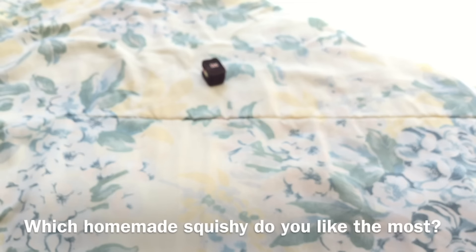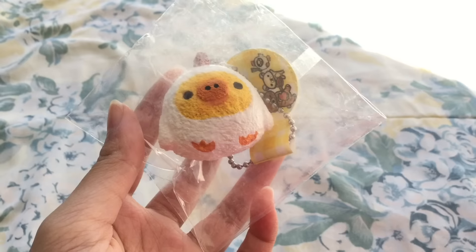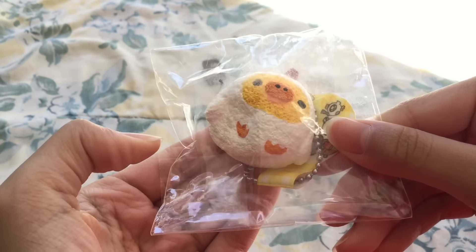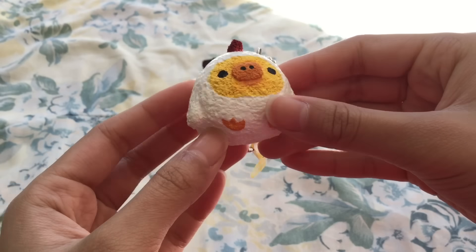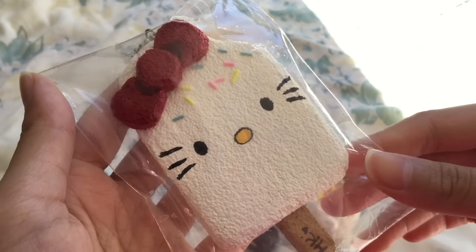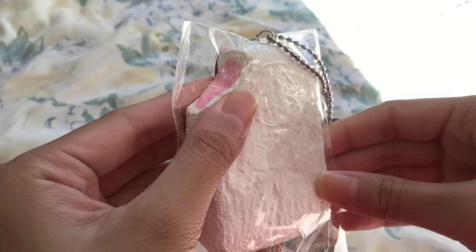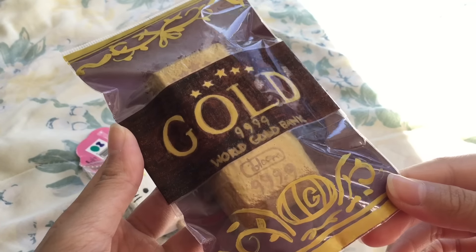Question number two is: which squishy do you like the most or are most proud of? I have three because I can't really decide, so I'll show them all. The first one is this very cute capybara in a chicken costume. Next is this Hello Kitty popsicle squishy, and the third one is this iBloom gold bar squishy.